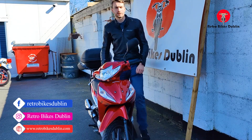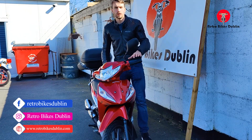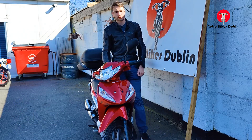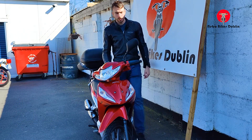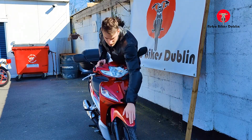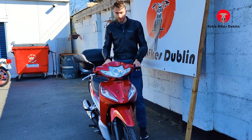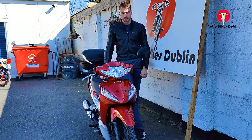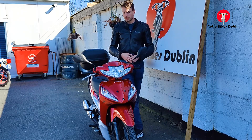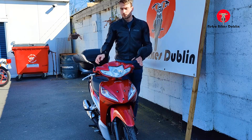Hello and welcome to Retro Bikes Dublin. Today we're looking at a Honda Wave 110 — today's only a 2016 with just 7,900 kilometers on it. It's a nice, clean bike with maybe the most major thing being a little scuff on the front mudguard and very minor little things on the left and right hand side, most likely from sitting down, maybe a side passage or something like that.